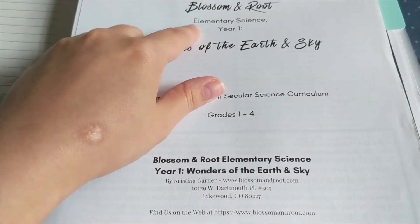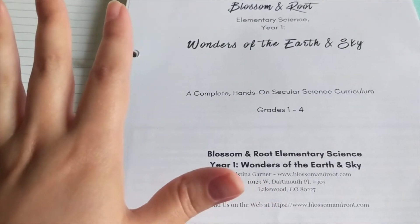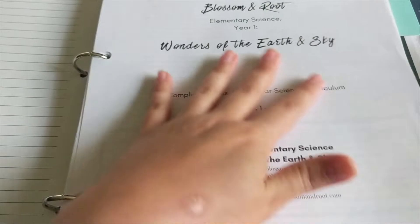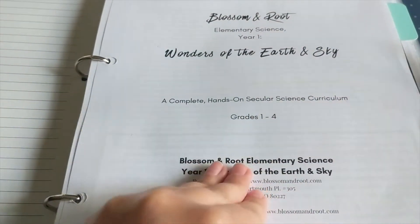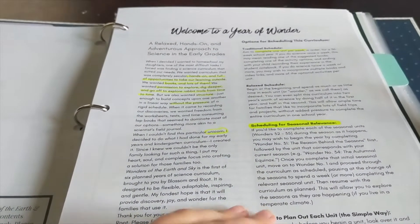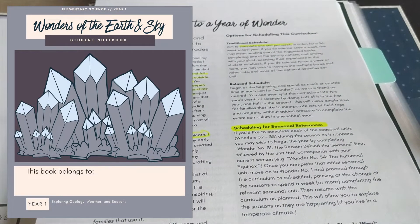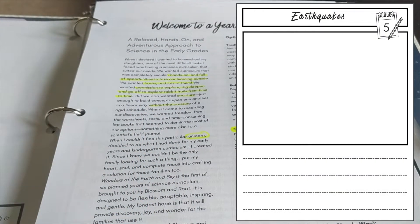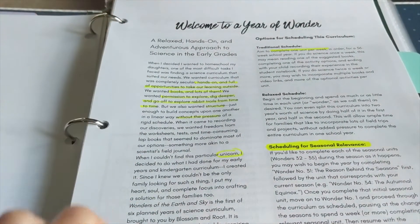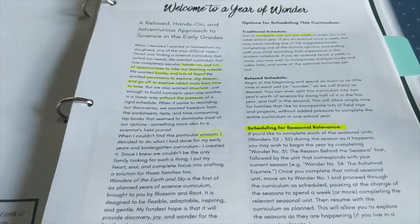This is Blossom and Root Elementary Science Year 1. The theme for this grade level is Wonders of the Earth and Sky. You're going to be learning some earth science, geology, weather and seasons, and extreme weather. What I'm showing you right now is the parent's guide. There are also some student pages that are basically just notebook pages — a notebook page for your child to do a little bit of writing and maybe an illustration for each week's wonder or lesson. Christina, the creator of Blossom and Root, calls each science lesson a wonder.